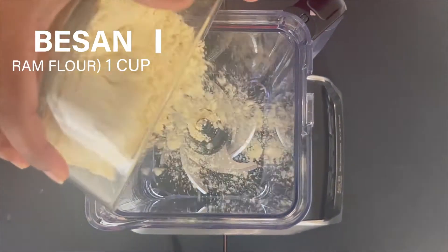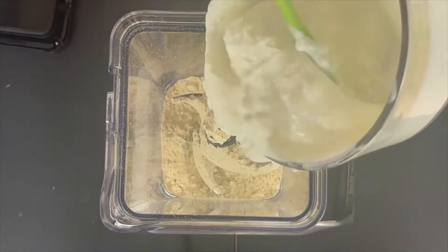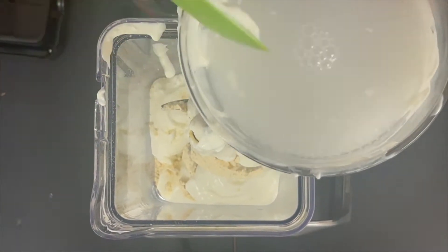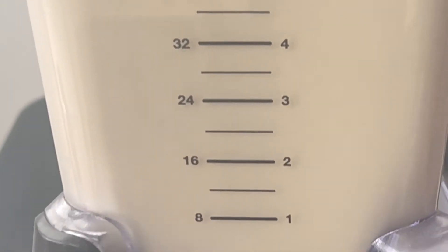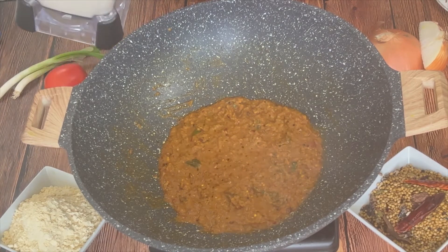While our masala is cooking, let's do our main step. We will create a blend of gram flour and curd. Take 1 cup of gram flour, add 3 cups of yogurt and 2 cups of water. I am going to blend them in an electric blender, but if you don't have one you can use a hand whisker. Make sure the blend is very smooth and not lumpy. Now our masala and blend are both ready, as the oil has separated from the masala.